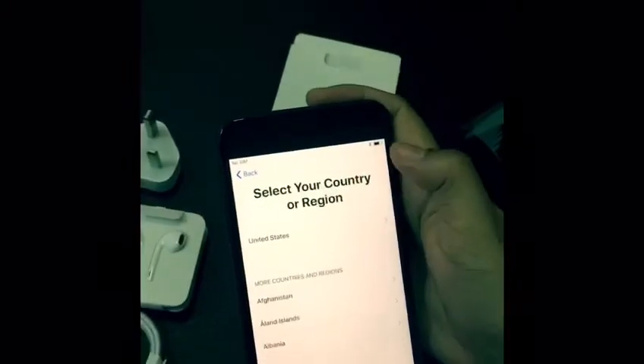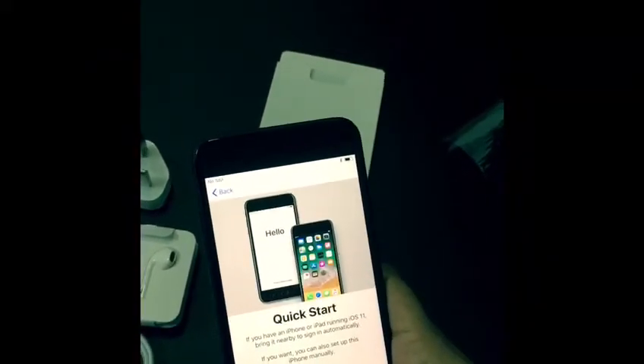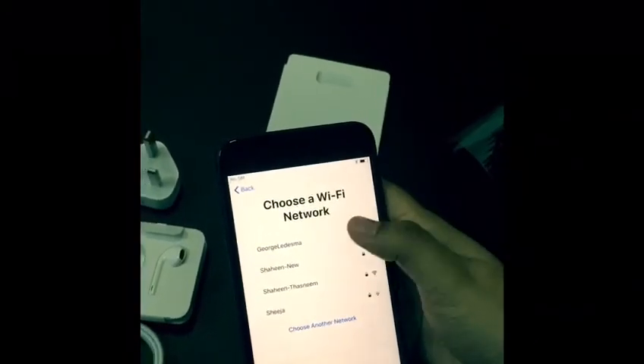Let me choose my language — English. My country is United Arab Emirates. Yes, I got it. And I'm starting up. Let me choose my WiFi.